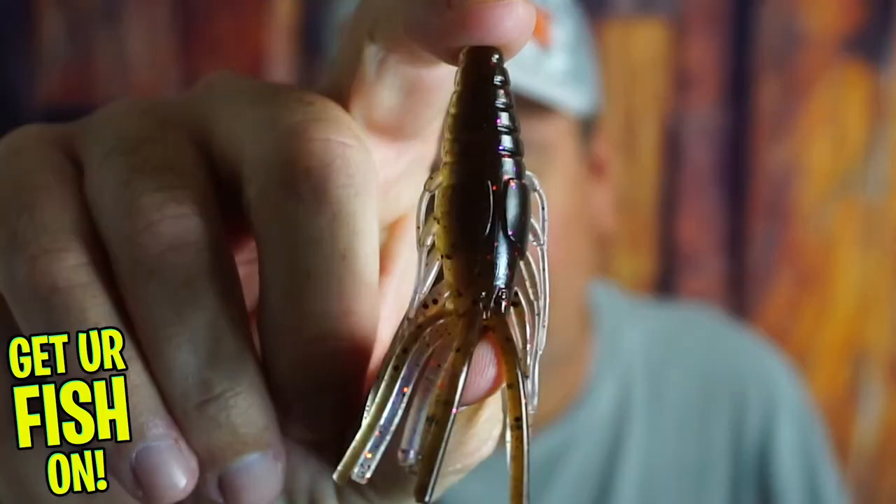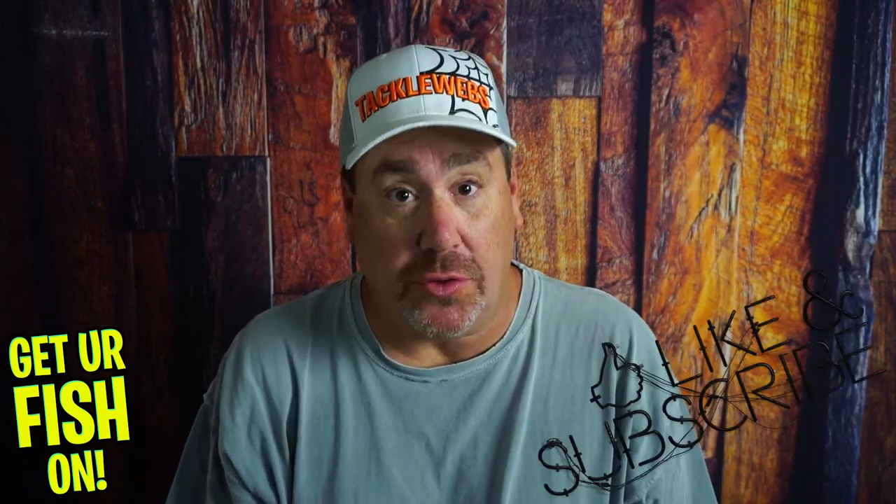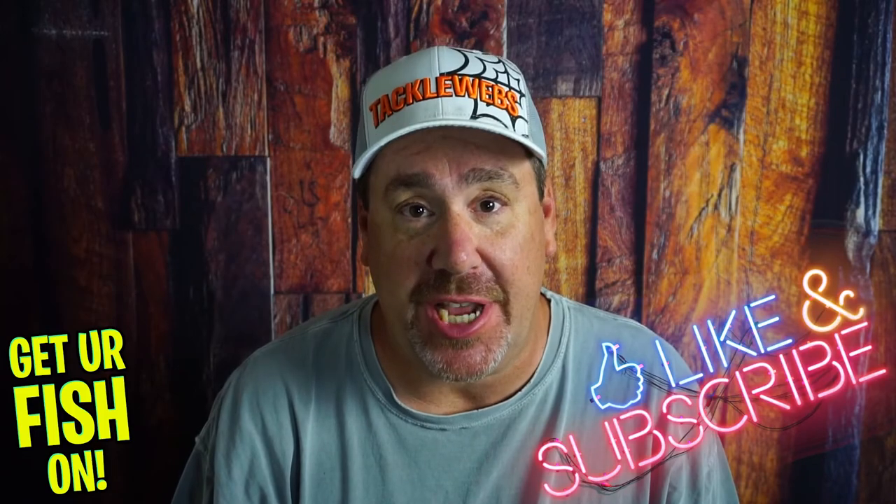Should you try the new Sixth Sense Krub? Before we get into it, if you're new to the channel, comment below and say hello so I can say hello back. Also, hit that like and subscribe button and help out the channel.